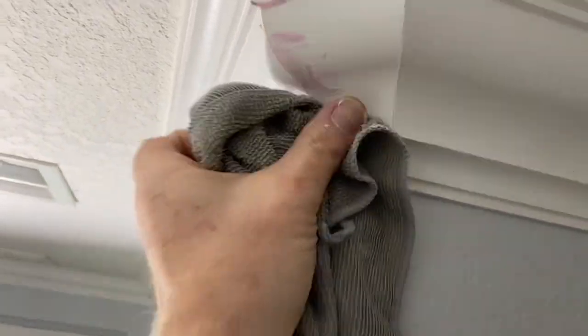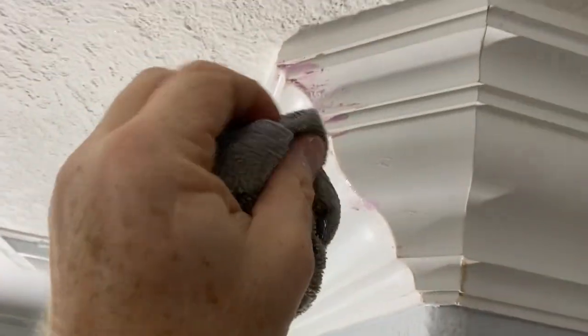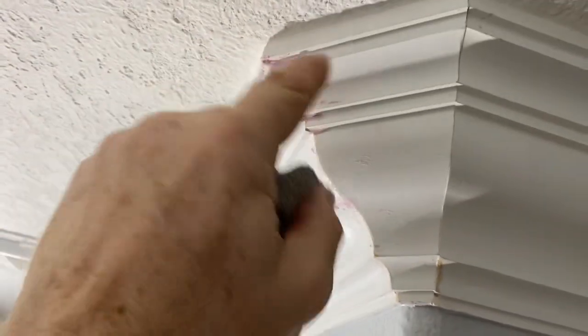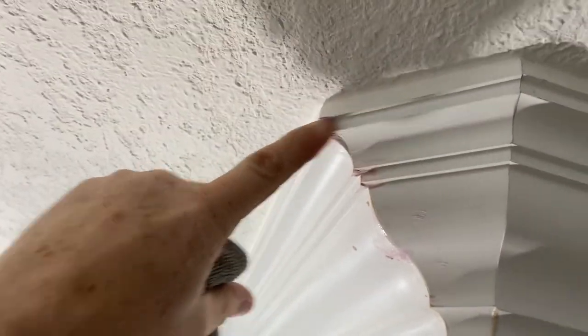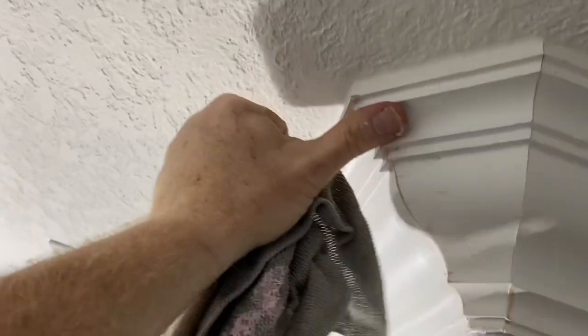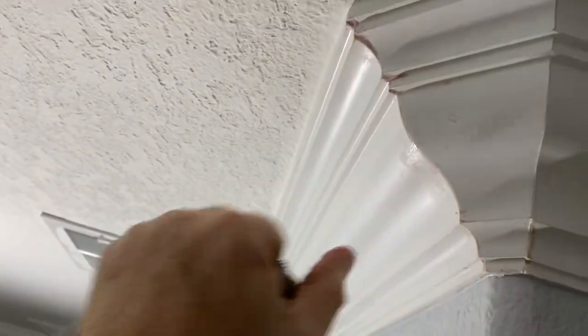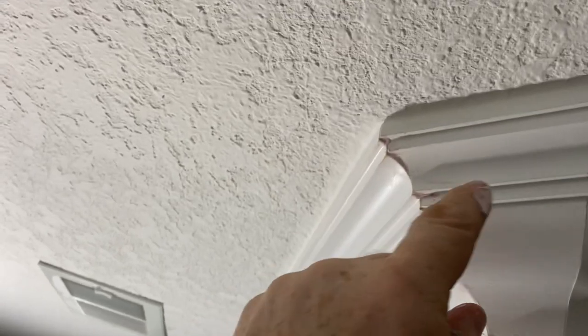With a microfiber cloth I'm just getting off the excess material you'd be sanding anyway. I don't want to take it out where I need it, so I'm using my finger to get in there and clean it up — I don't want to sand it. You can see how I left the pink where it belongs. When this is painted it's going to look a heck of a lot better.